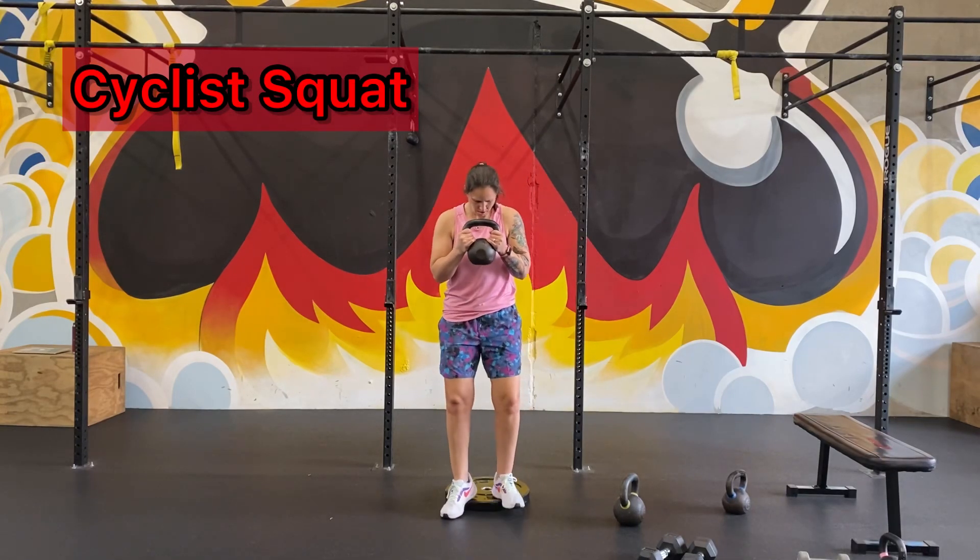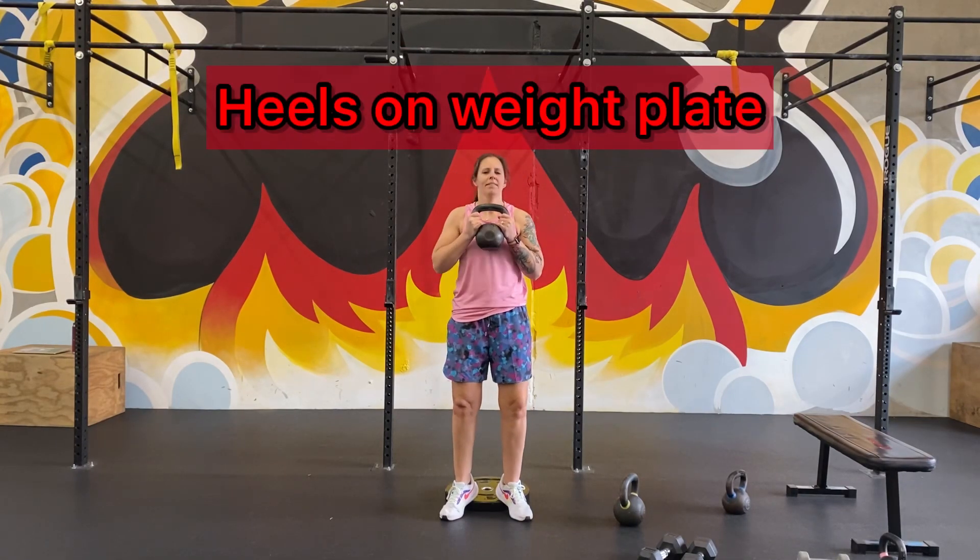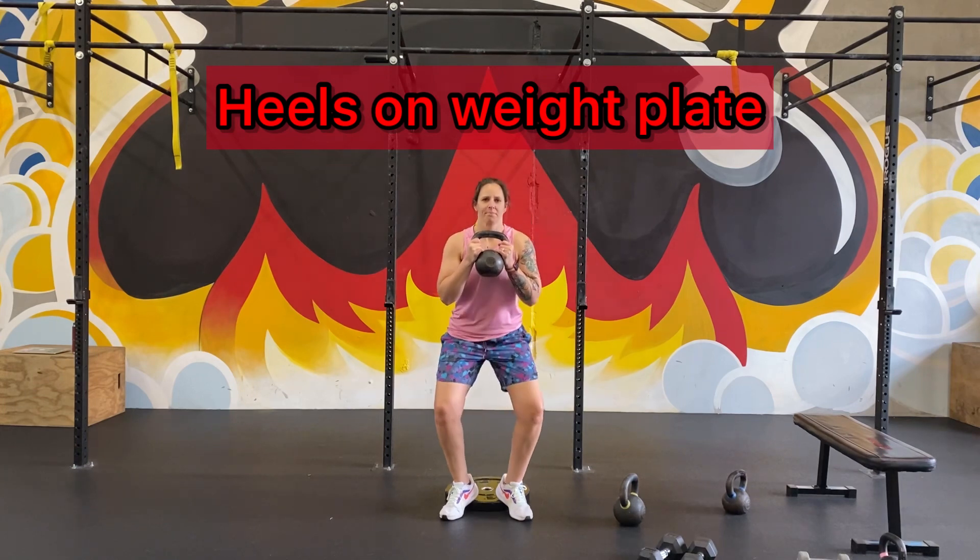We're going to target the quads a little bit more, so you're going to keep your heels a lot closer than you would on a normal squat. You want to elevate them onto something — here I have a weight plate.